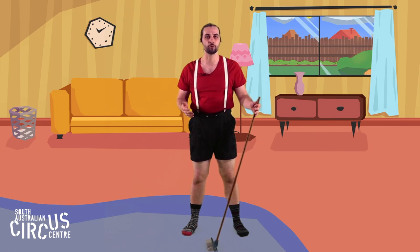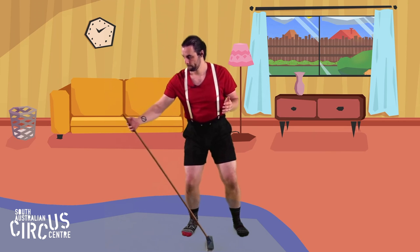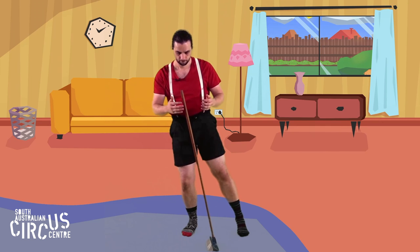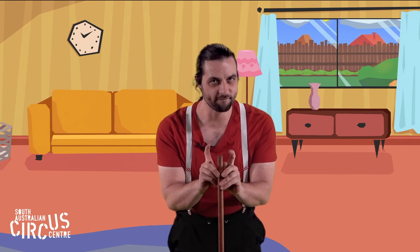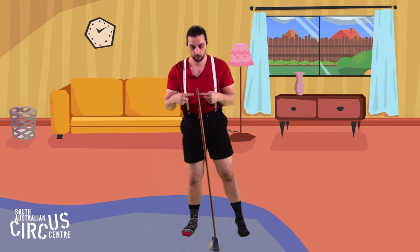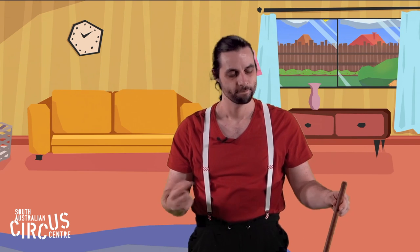I think we could try making our broom go really slowly as well. I wonder if you can use your pointy fingers to balance your broom in the middle like I'm doing. I really do like balancing things. How else could we balance our broom?